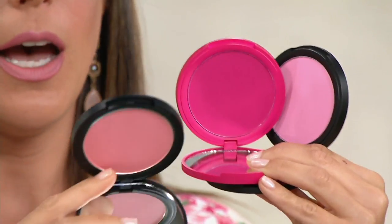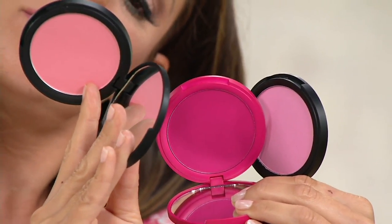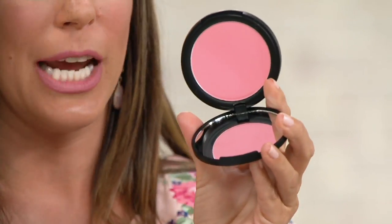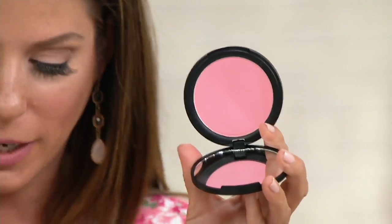Then we have Nymphia. Nymphia — how do you say that? Nymphia. I'm reading these upside down. Oh my gosh, it's all good. This is the one I'm wearing, actually.